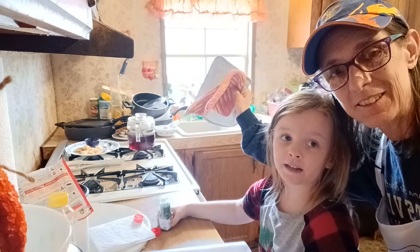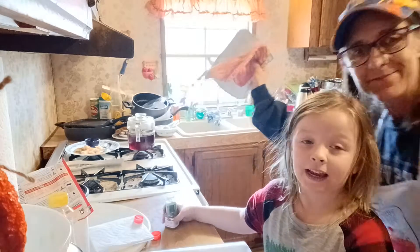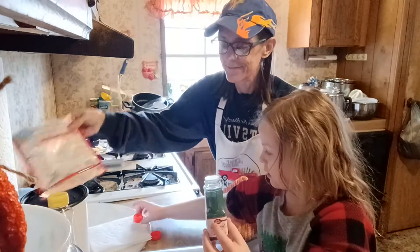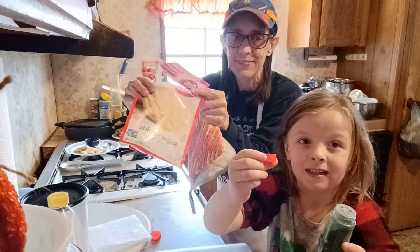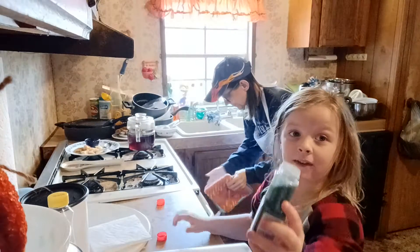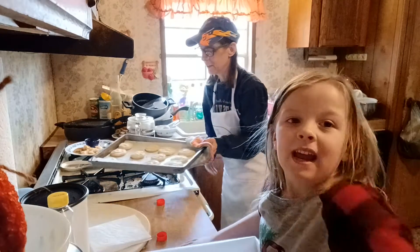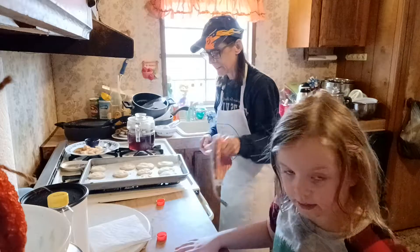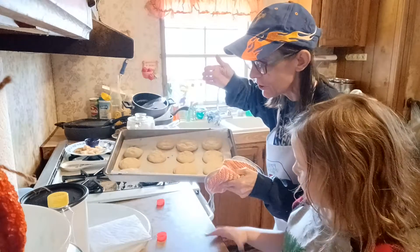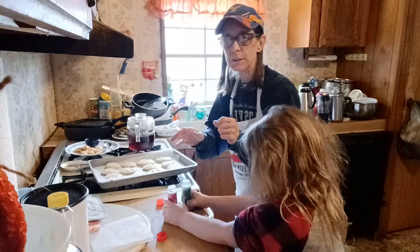Welcome back YouTube friends! My grandma's gonna take the cookies out of the oven and we're gonna pull the sprinkles out — we try to be careful because the green one broke. This is what we're working on y'all: sugar cookies, and they're already ready so let's get to it. We wish we had smell-o-phone — smells so good! Okay, grandma's gonna get a spatula.